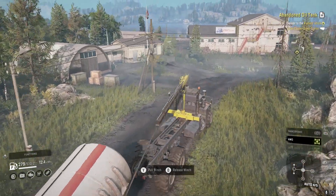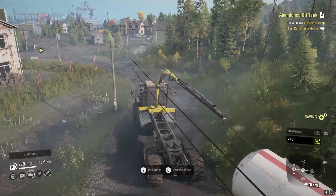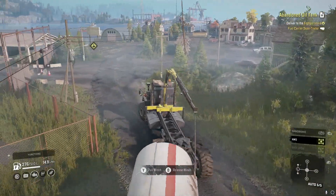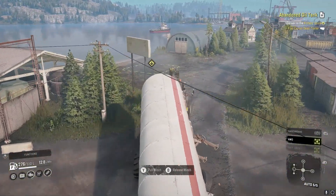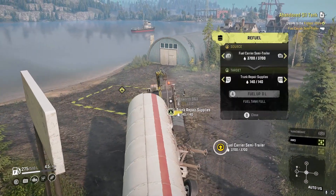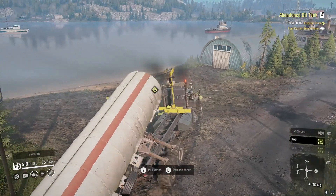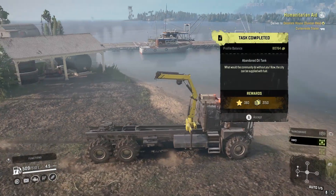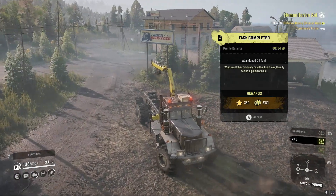Come on - it's still too far behind; it's supposed to be like over halfway up on the truck. I'll try and pull it in a little bit. Alright, here we are - let's steal fuel while we can. Alright, let's turn it in. There we go guys - abandoned oil tank, 360 experience, 3,150 money.